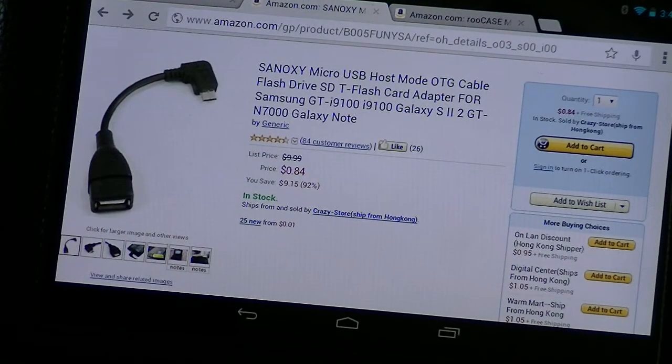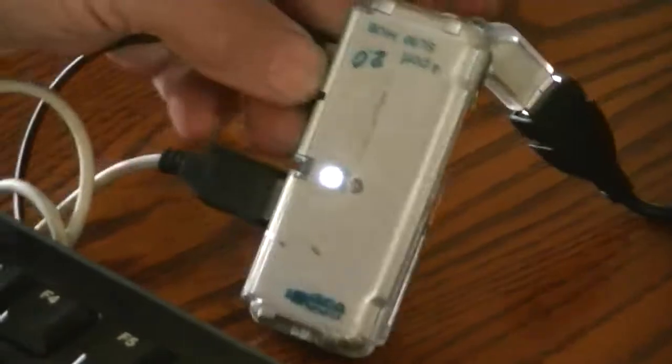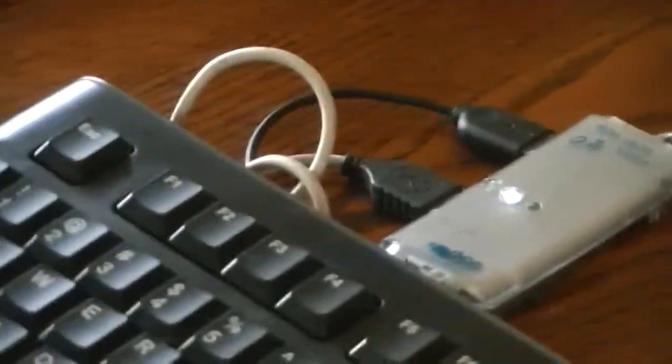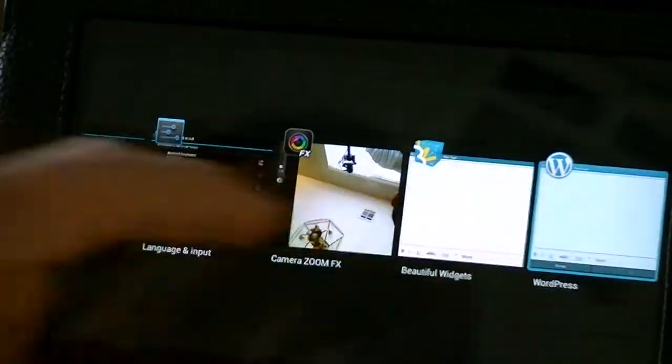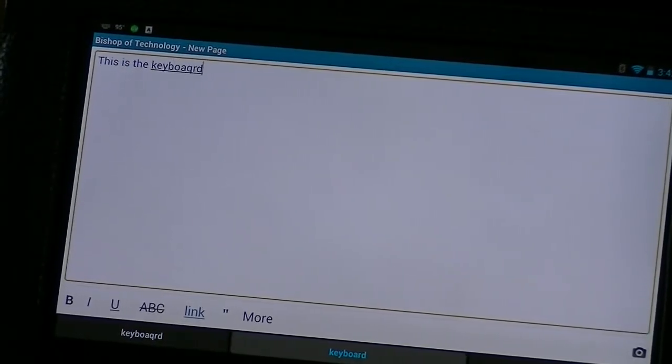And it does — it works fine. You can see the mouse there, my little cheap Logitech mouse that I've had forever. I'm also using my Logitech keyboard, and it's all running through a cheap unpowered USB 2.0 hub connected to this OTG device. You can see it working — the keyboard types fine, just a standard keyboard.